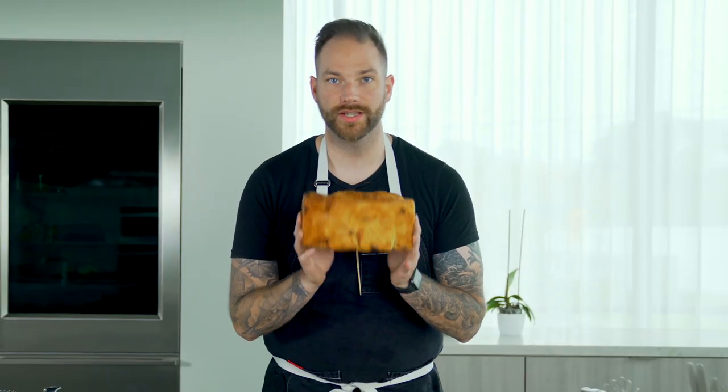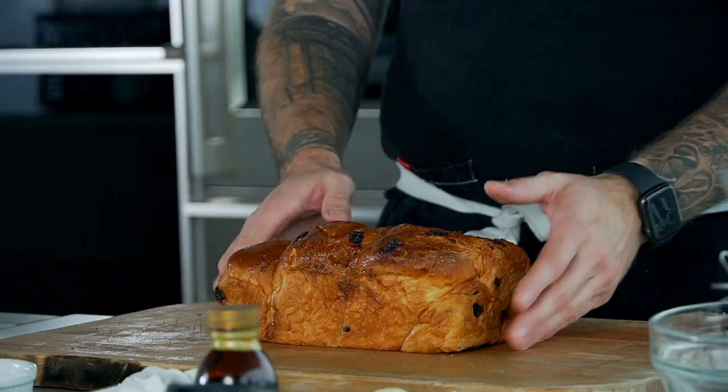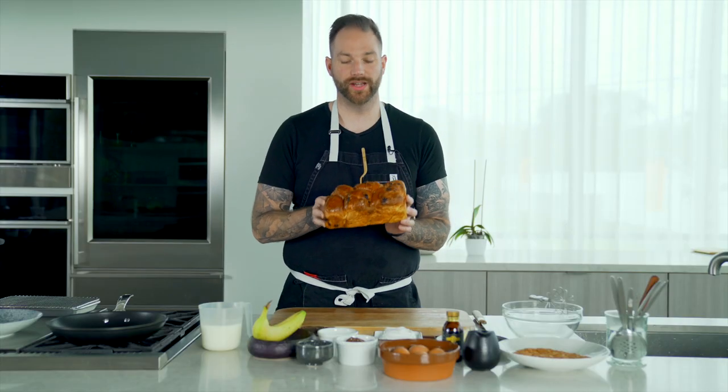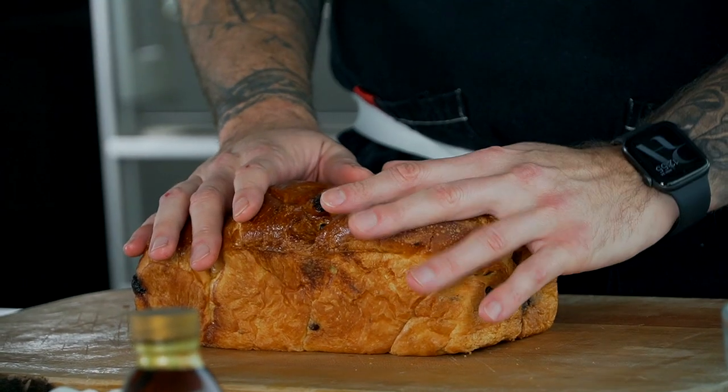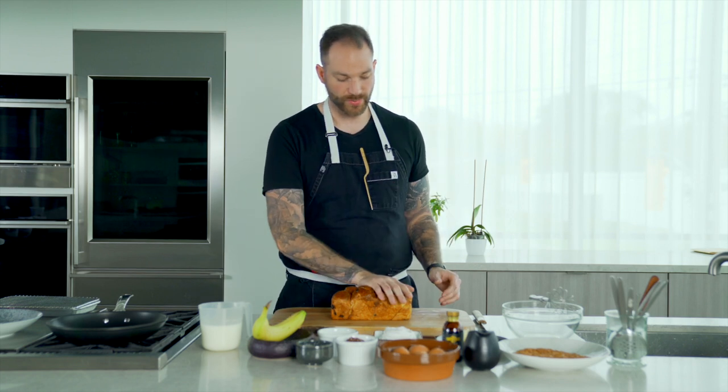All right, first step, we're gonna take a challah. You could use white bread, you could use baguette, you could use an actual brioche, but we're gonna use challah. Why? It's because the challah versus brioche doesn't have any butter, so it will actually stay a little bit better when we cook it. So that's what we're using today.